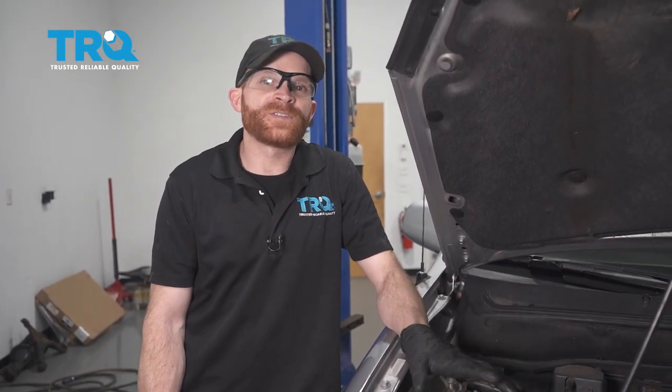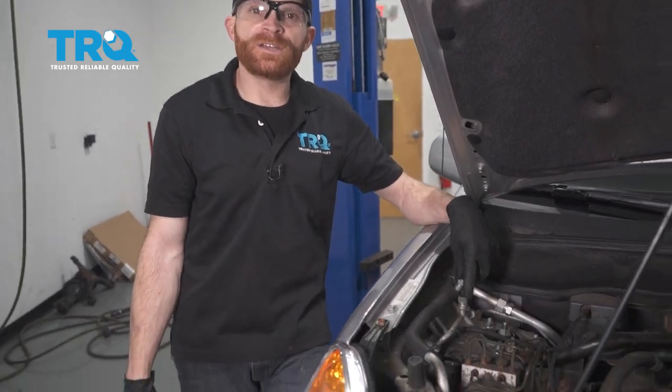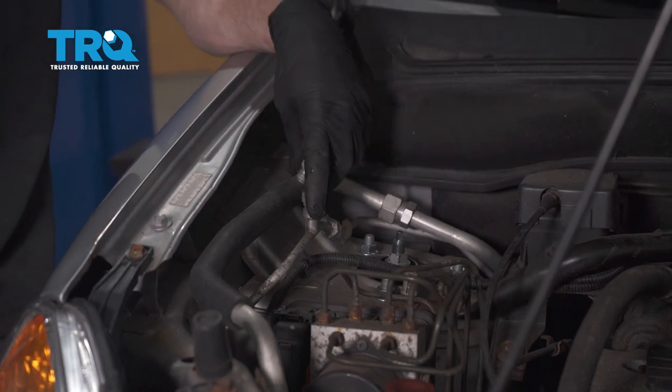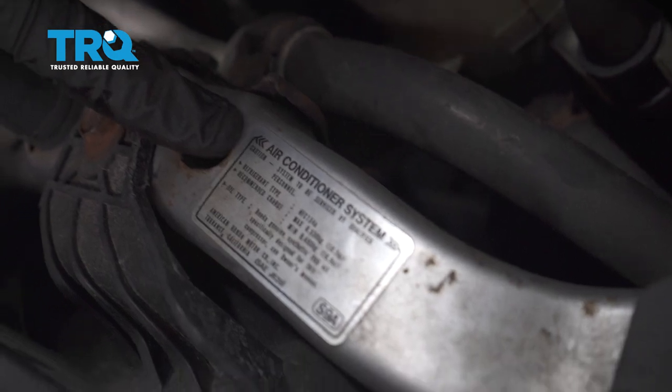Now that we've got the car back together, it's very important to make sure you make your way back over here to these ports. You're going to want to make sure that you refill that refrigerant system. If you're unsure of what to use or how much you should put in, there's going to be a sticker located right on the body of the vehicle.